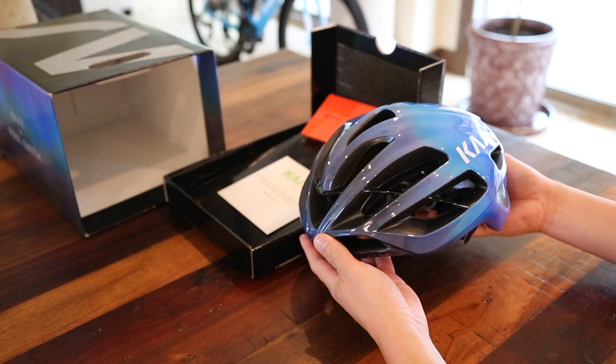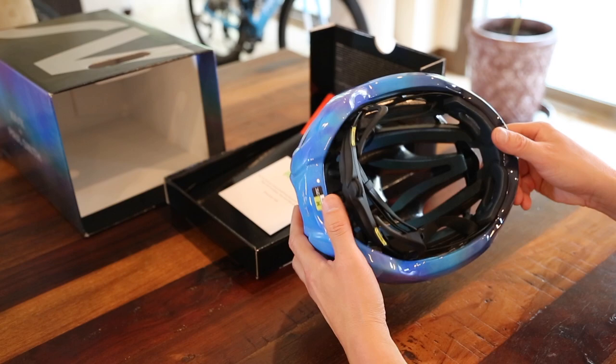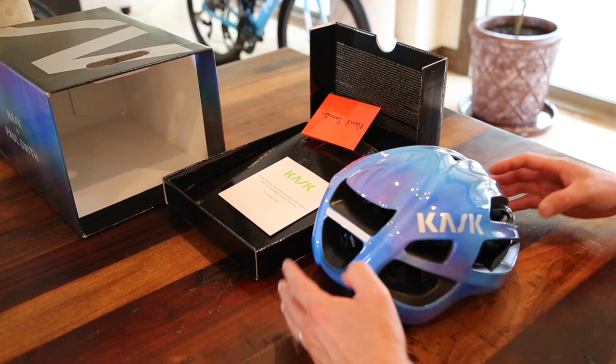This is the first time I'm going to unbox the new Kask Proton Paul Smith Special Edition and take it out of the bag.